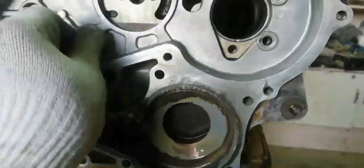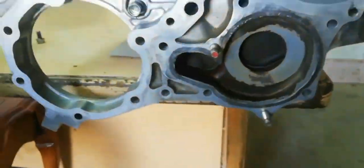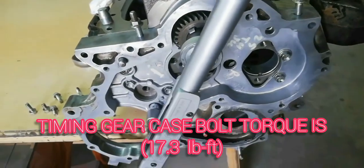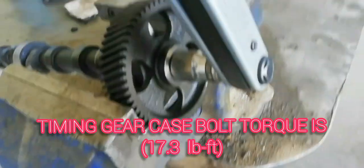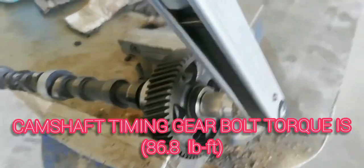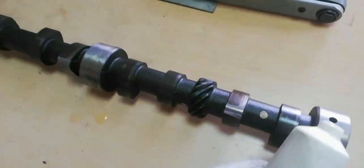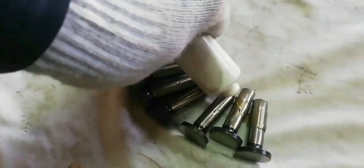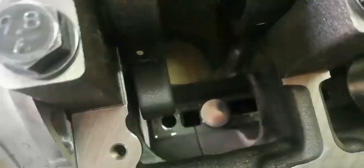Install the timing gear case with gasket. Timing gear case bolt torque is 17.3 foot-pounds. Camshaft timing gear bolt torque is 86.8 foot-pounds. Apply a coat of engine oil to the camshaft journals and the camshaft bearing. Apply oil to the tappet body and make sure that the tappet is installed before inserting the camshaft.